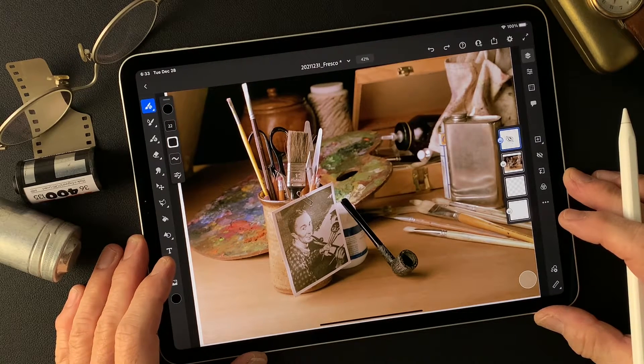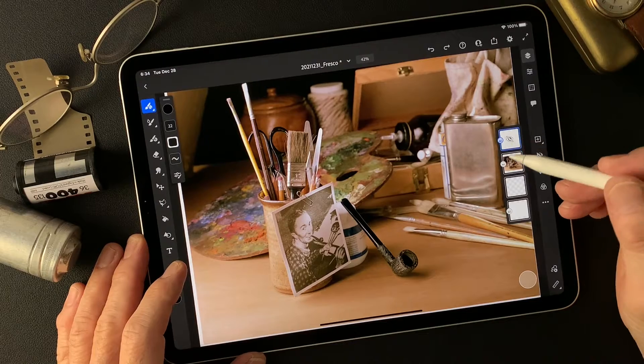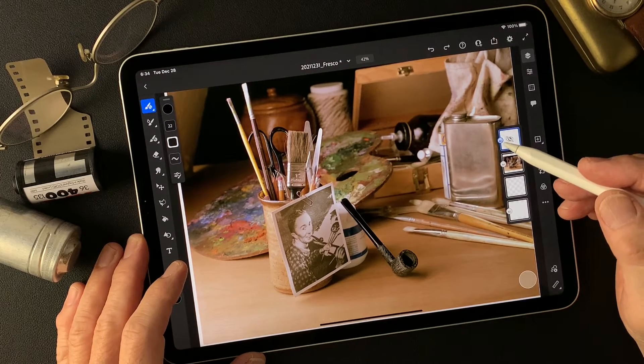I shot this image a long time ago. This is one of a four-part series of artists — famous people who are pipe smokers.